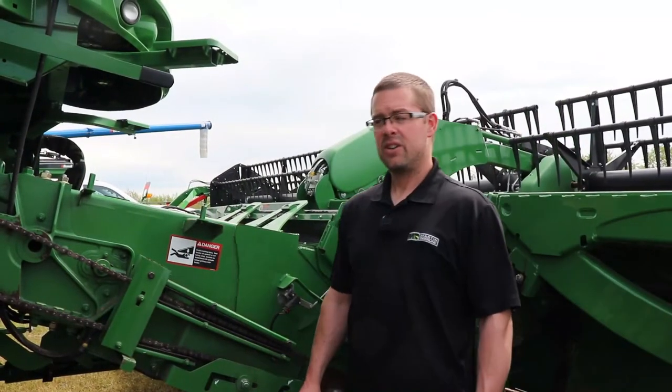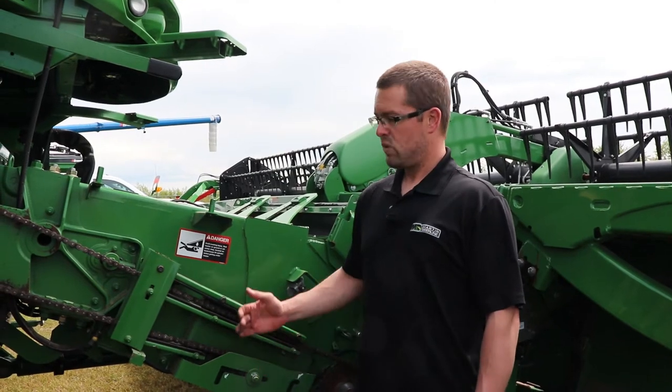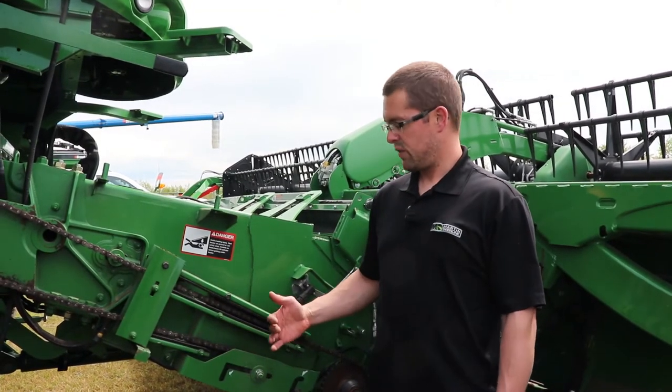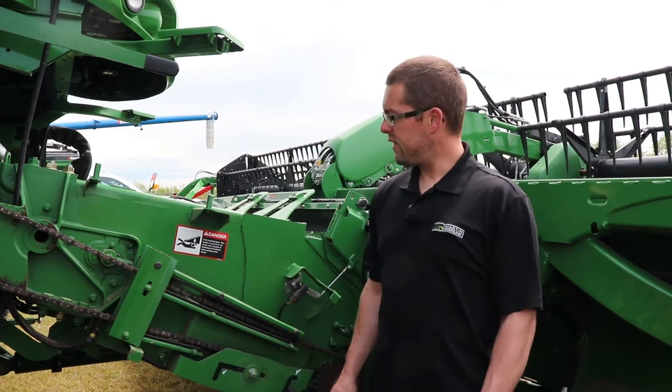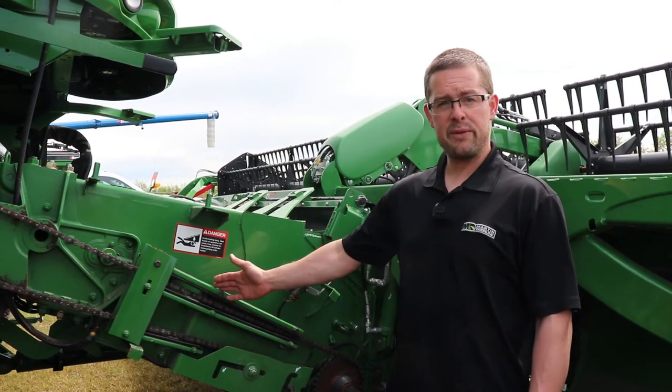Hi, my name is Chris Hudson with Martin Deerline. We're just going to talk about feeder chain adjustment. Over the years John Deere has changed from the traditional feeder house to a 4x4 feeder house. This is the S series combine with a 4x4 feeder house.